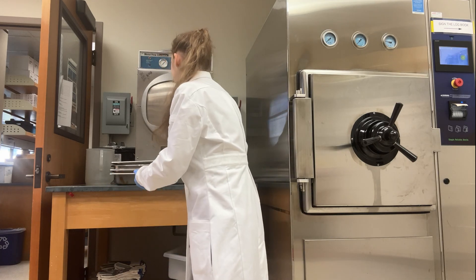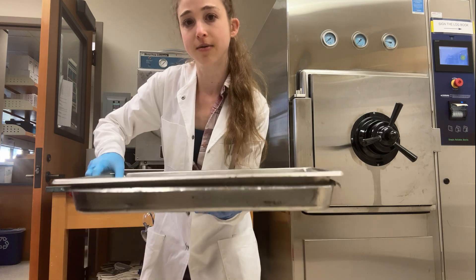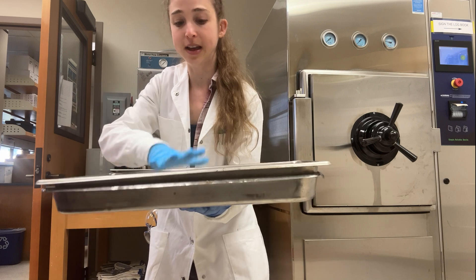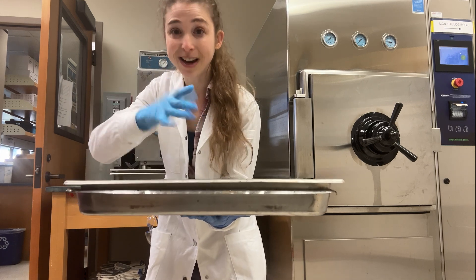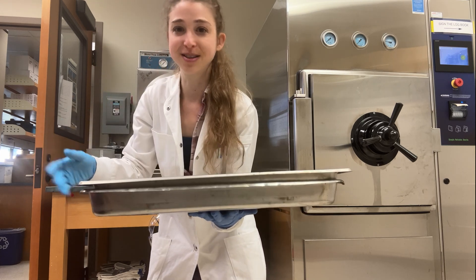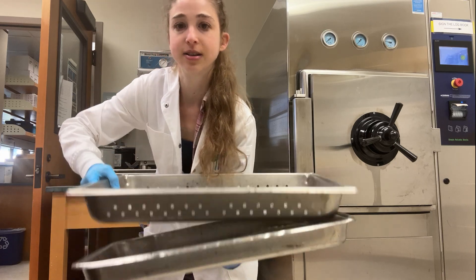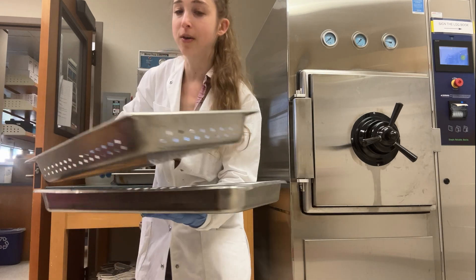When you have liquids, it's helpful to put them in one of these metal racks that has holes in it. This way, any liquid that forms — because on the liquid cycle things get kind of wet since it doesn't do the same kind of drying out — you're going to have some liquid in there. The easiest thing is you can just lift this rack up and then you'll have liquid in the tray that you can pour out.